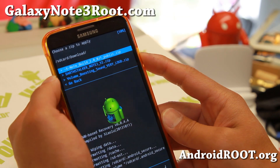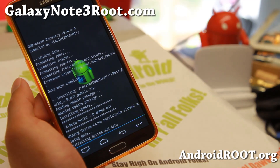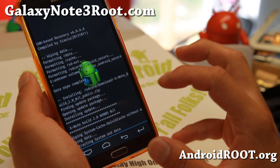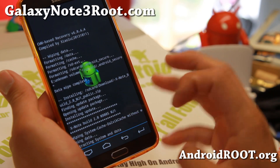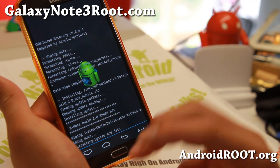I'm going to go ahead and choose XNote build 2.0, whatever the zip file is, and say yes. This will install the new ROM. One note about installation: sometimes you'll get an Aroma graphical installer where you can choose a bunch of apps you want to install. That will show up right here — it's the same thing, but you just get more options.